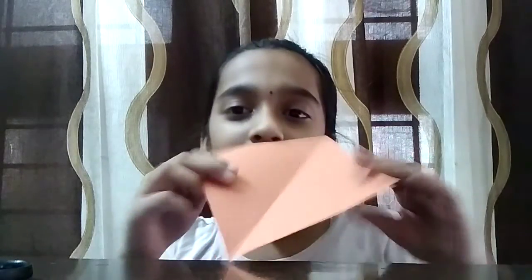Hey guys, welcome back to my art channel. Today I'm going to show you guys how to make a homemade box. For that you will need a square sheet of paper and glue. So let's get started.